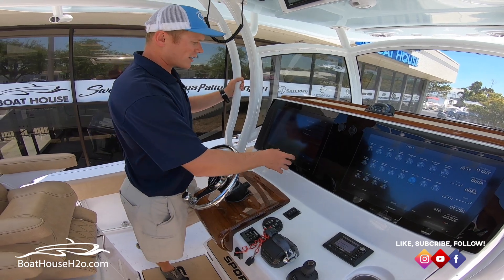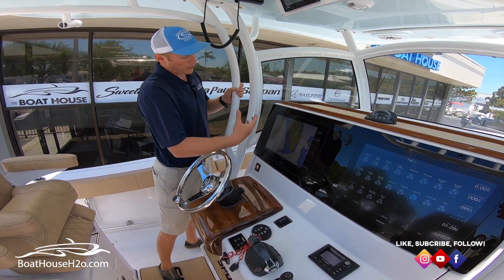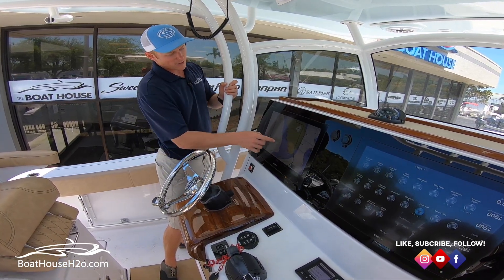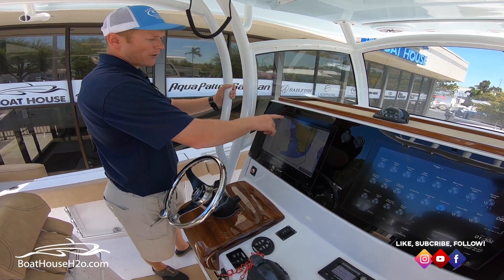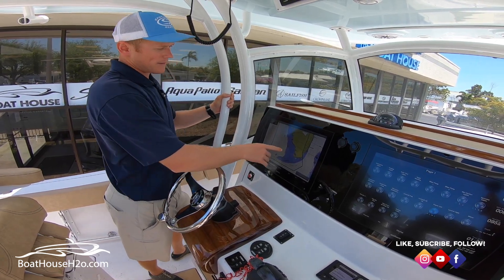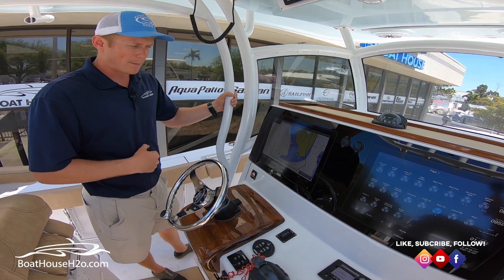Those are the couple of ways from that waypoint page. You've also got the ability to do a lot of those same things from the chart page here. You can click a spot, and on the top side you can add a waypoint, pick Go To, Route To, and so on. If you just wanted to add a waypoint there, you click your spot, hit Add Waypoint, and that has now created that waypoint.